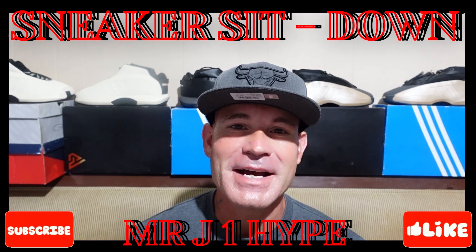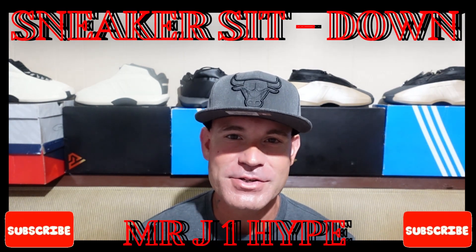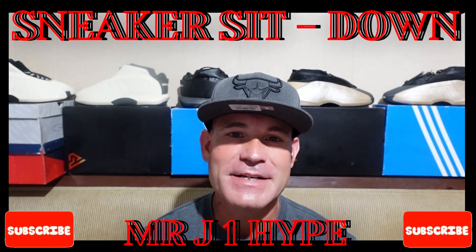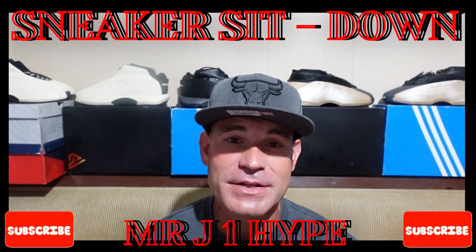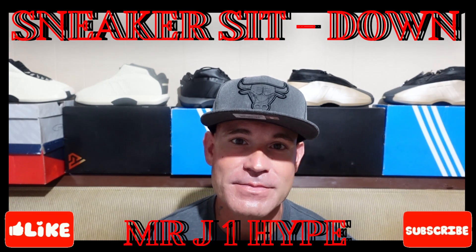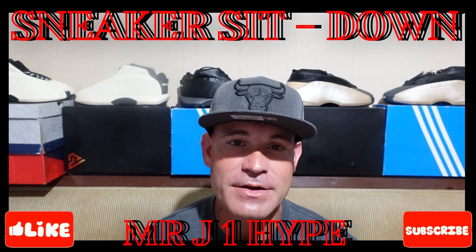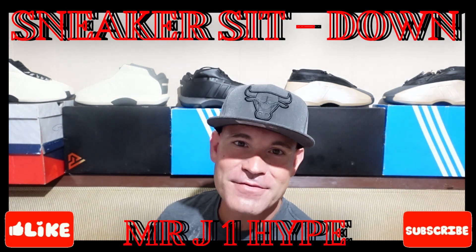Welcome to the Sneaker Sit Down, I'm your host Mr. J1 Hype. Take it easy, enjoy the show, enjoy your day. We have a fantastic video for you. First off, if you're new to this channel and the Sneaker Sit Down, go ahead and subscribe, hit the notification bell so you can get each and every new video. So yes, I finally got them guys.